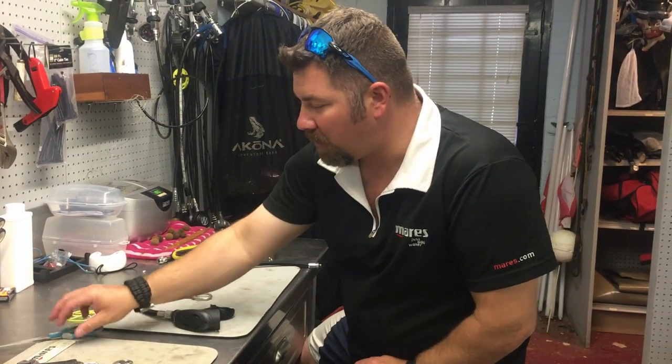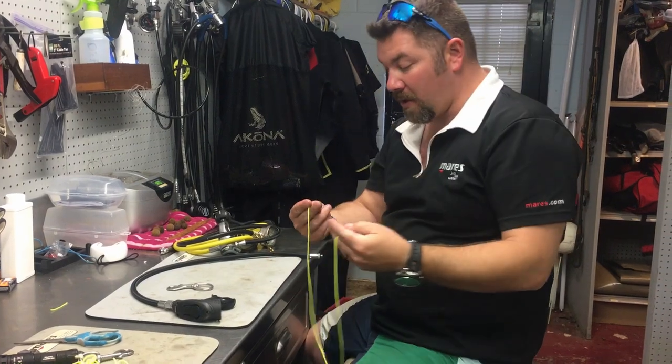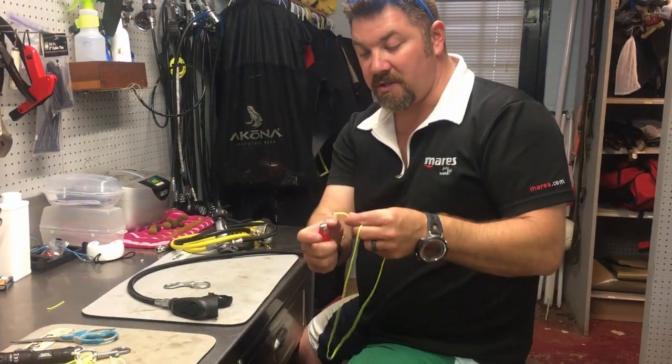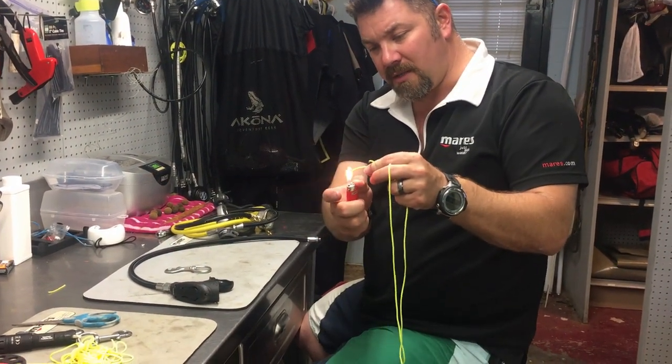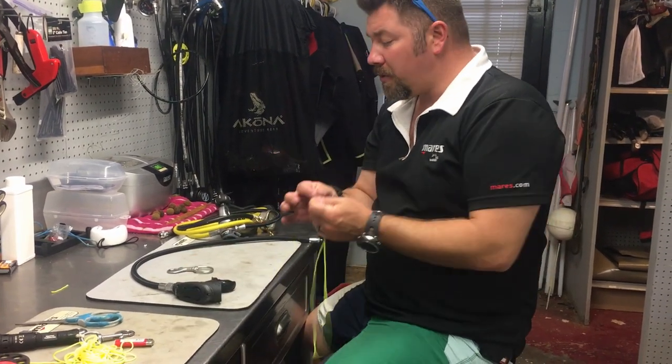I went ahead and cut a little length off — it's about two feet or so. You want to make sure the ends don't fray on you, so just take your lighter and singe the ends. I've got them singed up a little bit so they don't fray.